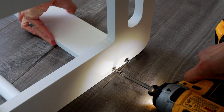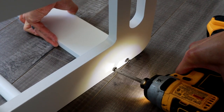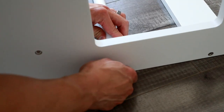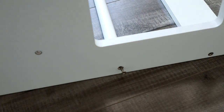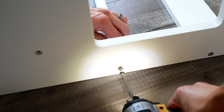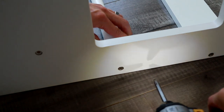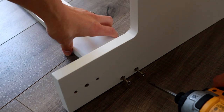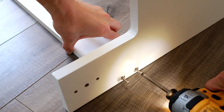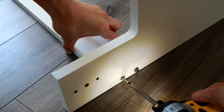Go ahead and screw these two in. I kind of like to make them loose first, make sure everything is lined up, and then make them tight. Then go ahead and do the same thing with the bar — start that up and use your drill to tighten it up. Then go ahead and do the lower support as well: two screws, screw them in, and then we'll go to the next step.